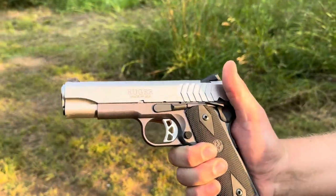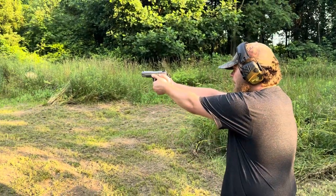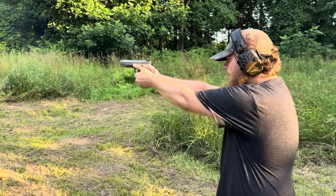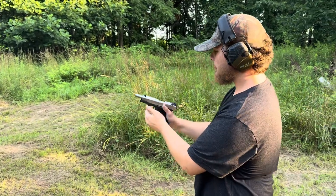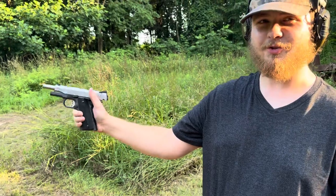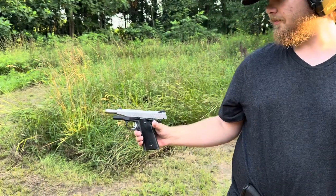Ruger SR 1911 first shots — see what he thinks about that trigger. Shots on target, real nice trigger. I'm not used to something that jumps up though, it's kind of weird. But I hit everything. Yeah, different than with that comp, huh? Yeah, it's all good.